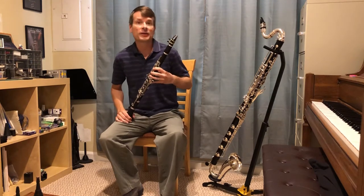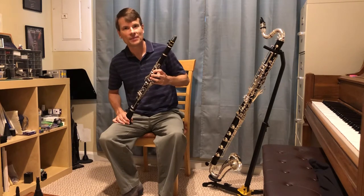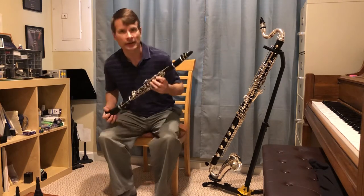Hi, my name is Jeff Snavely and I play clarinet in the Arlington Philharmonic. Today I'd like to tell you a little bit about the clarinet.